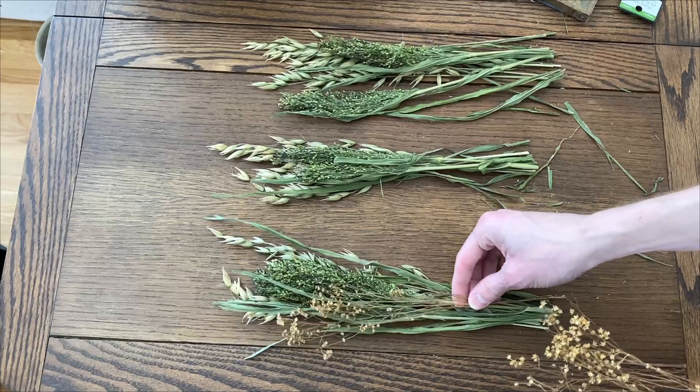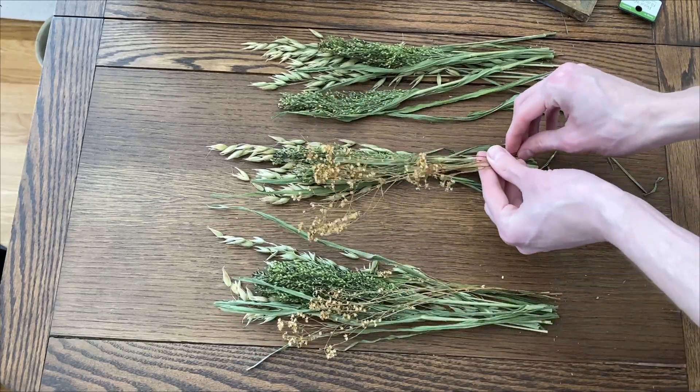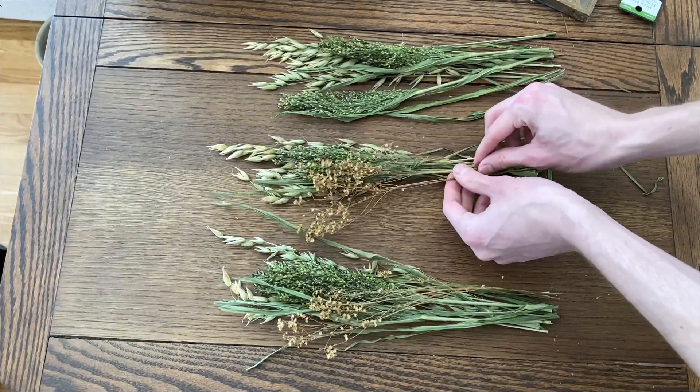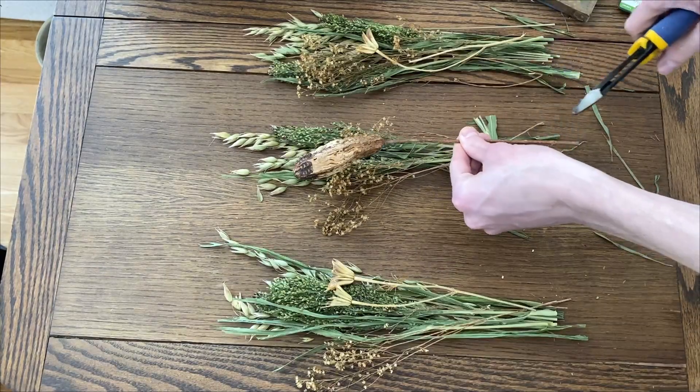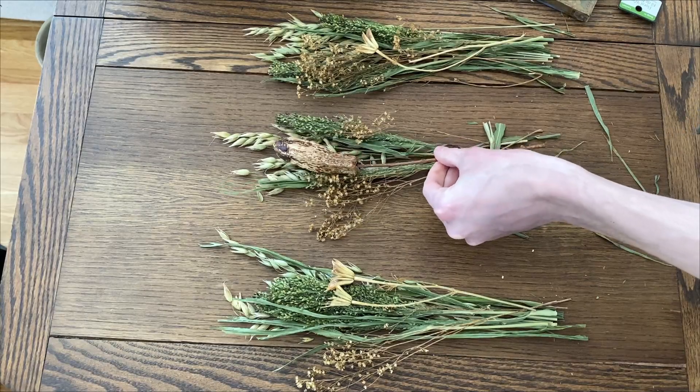To add contrasting coloring, I'm going to add some of this floral next. To complete each bundle, I'm going to add some of these to a few, and some of these other stems to others, just to vary the look a bit.